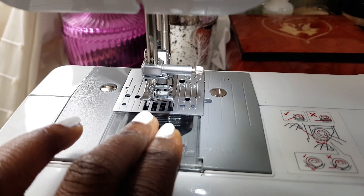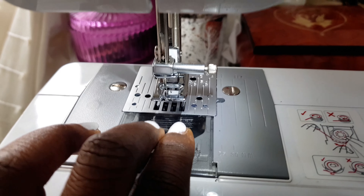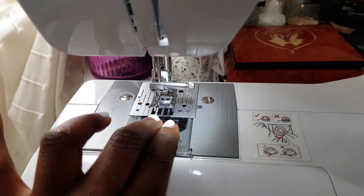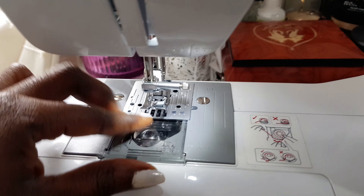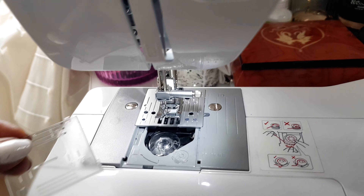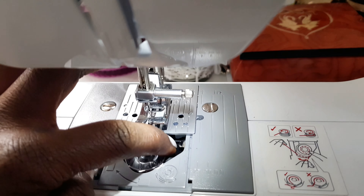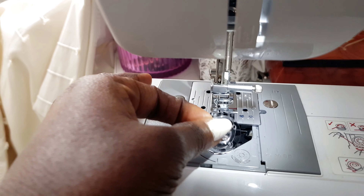Now we're going to go ahead to the bobbin down there — it's the bobbin. To open this area, all you need to do is press down the clear plastic that is there and just push it back, and you open your bobbin cover.